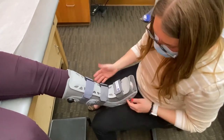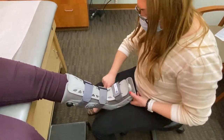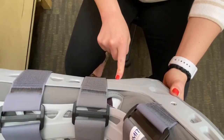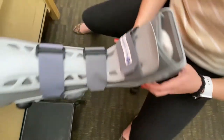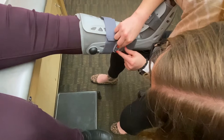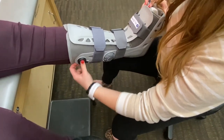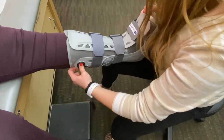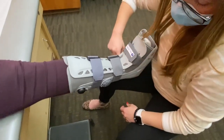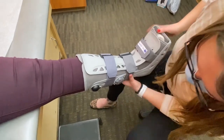Once everything is secure, you can always reassess. Abby has a little bit of space left over on the outside of her boot. You'll notice it's associated with sticker two, so make sure the dial comes in and the two is sitting in the groove. Add a few pumps of air to fill that space. When you're happy, lock everything in place with the safety lock.